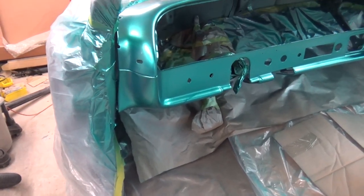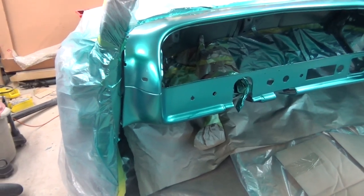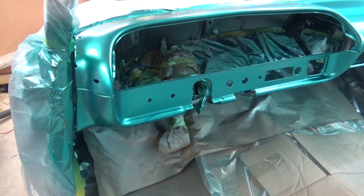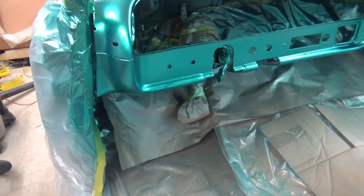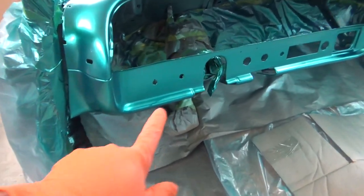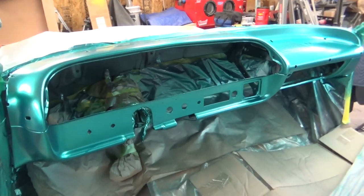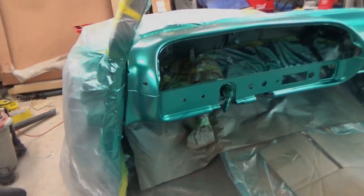I'm gonna let it set for a few hours and then try to sand that run out — scuff it with a scuff pad — and then shoot another layer of base coat and see how it comes out. I'll take a light scuff pad, try to scuff that run out, scuff that up a little bit, and then shoot another layer of base. If I get that run taken out, I'll bring you guys back. If I shoot the clear today, thanks for watching.